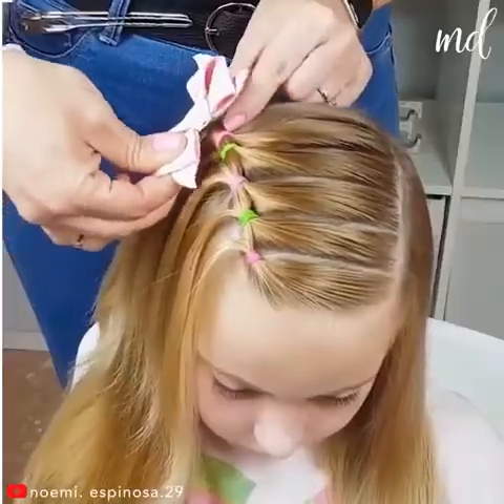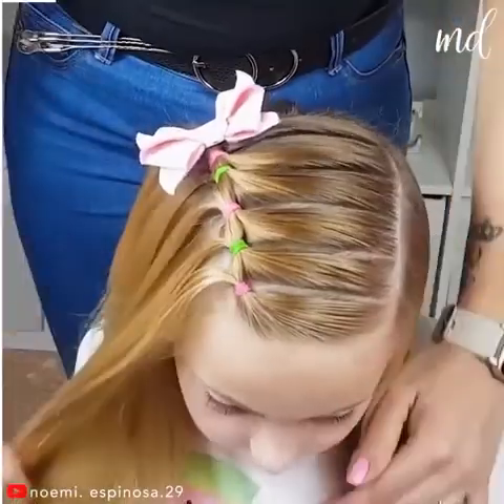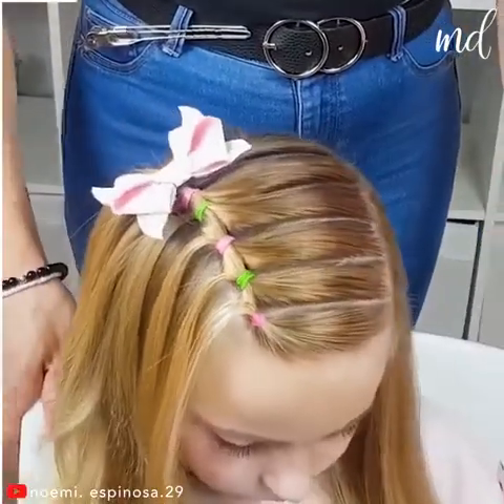Can you believe how easy that was? That's a nice-looking hairstyle!